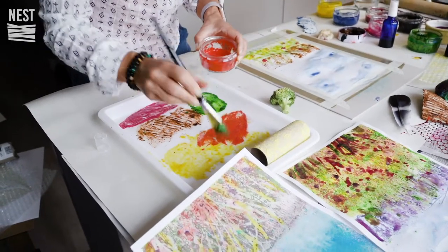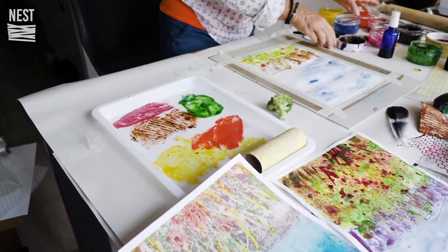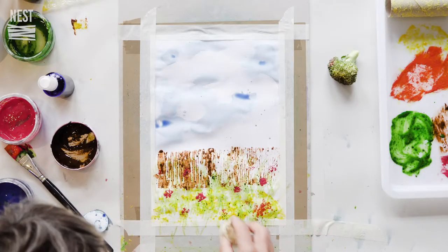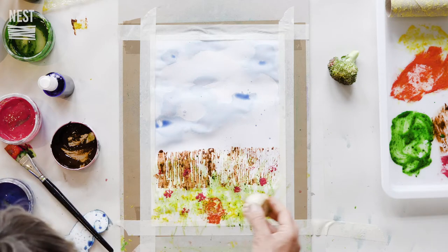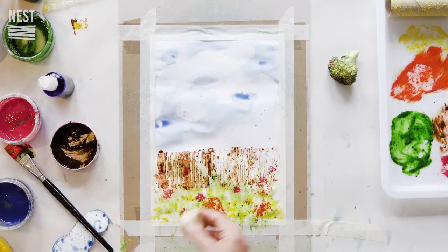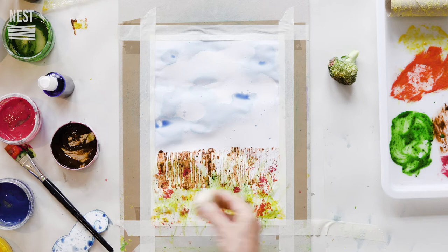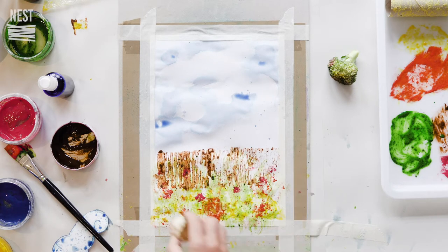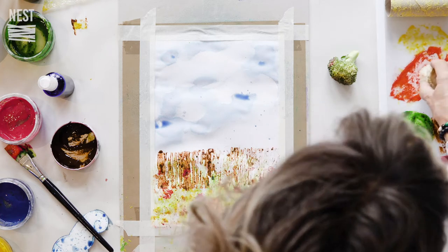It doesn't matter if it mixes up - it's actually quite nice if it mixes about. These are supposed to represent roses, we'll see. Don't worry if it doesn't come out how you want it; that's the nice thing about it - it's quite random.